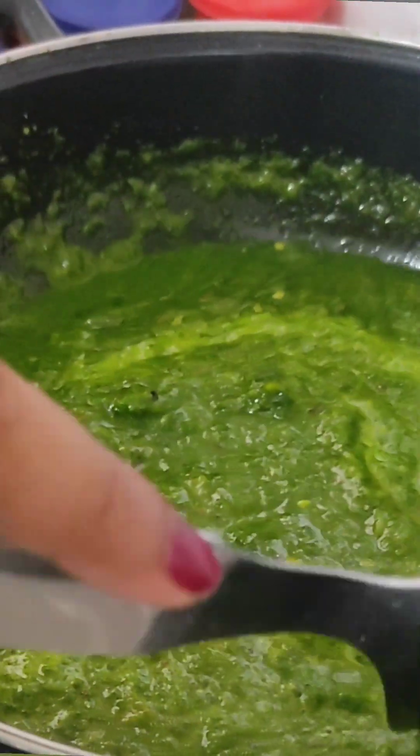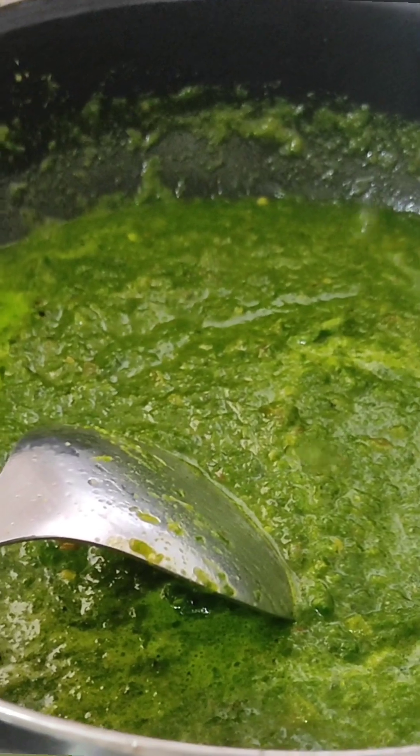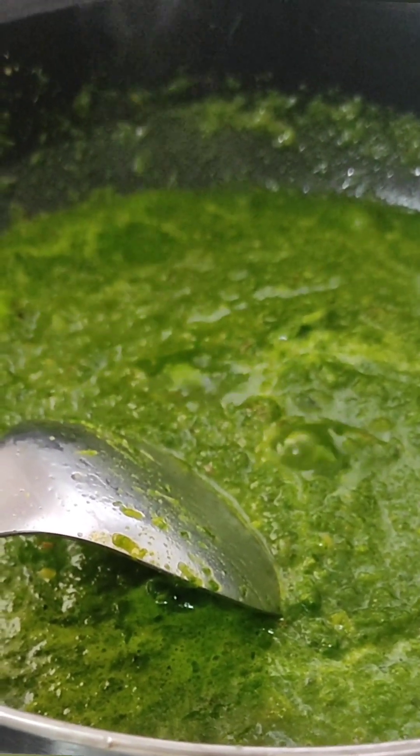This curry is going to be a healthy curry — super healthy curry. Less masala, less salt, and more health. Now we are going to the boiling stage. We will mix it. This is my way of mixing.